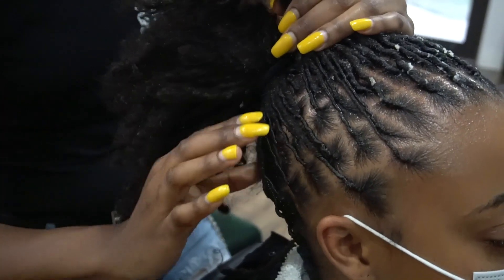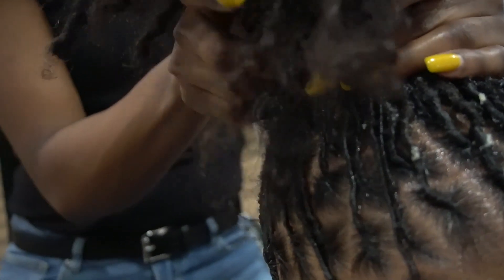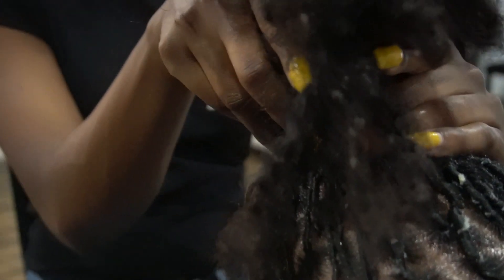Once you have everything gathered from the top, you're then going to grab the bottom and join it with the top to create one entire ponytail.